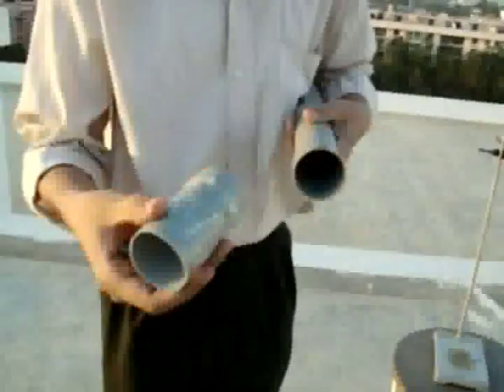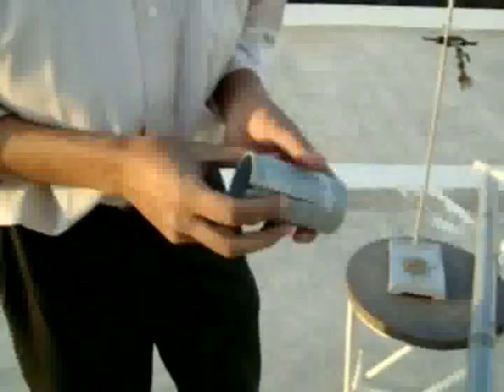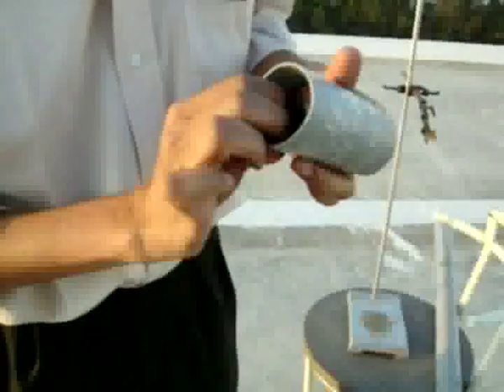Now I will place the eye lens in a tube. I will fix the eye lens in a small tube so that I can slide it inside the main tube easily — it will help me to focus easily. I will put it in a small tube which will slide inside the main tube. The eye lens is now ready.